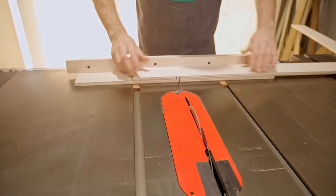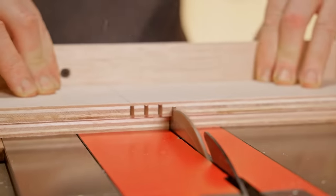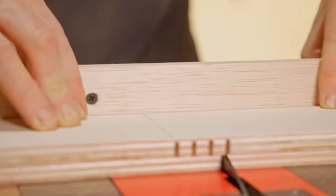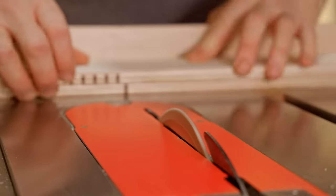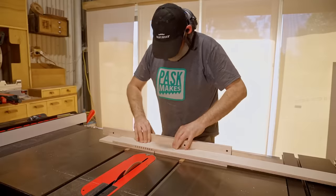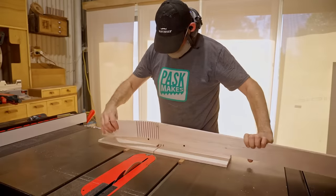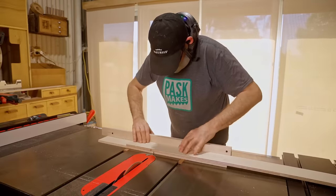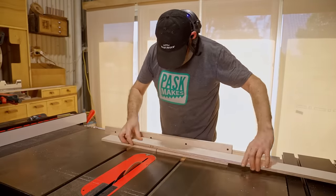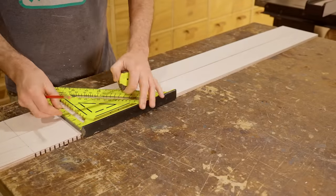I'm cutting almost all the way through but not quite — I'm leaving a couple of the plies which leaves just enough strength but allows it to bend. That's one corner cut in each piece, and from those I can mark out the two remaining corners.